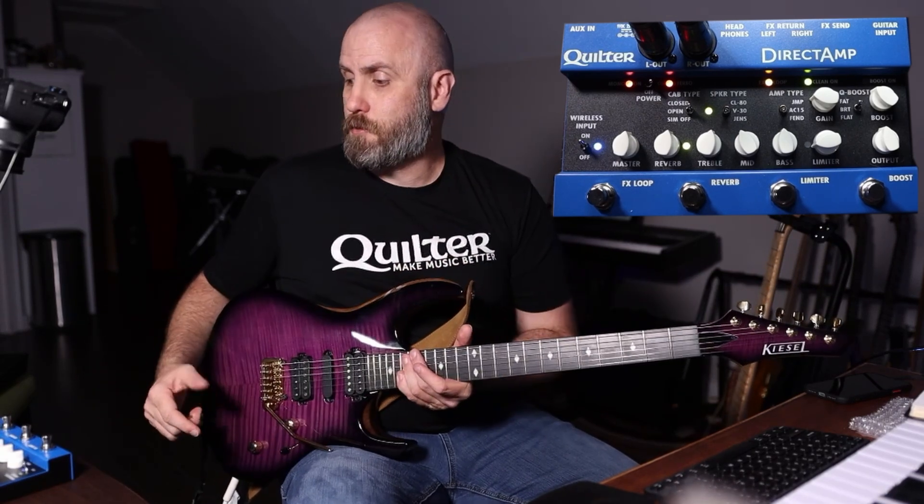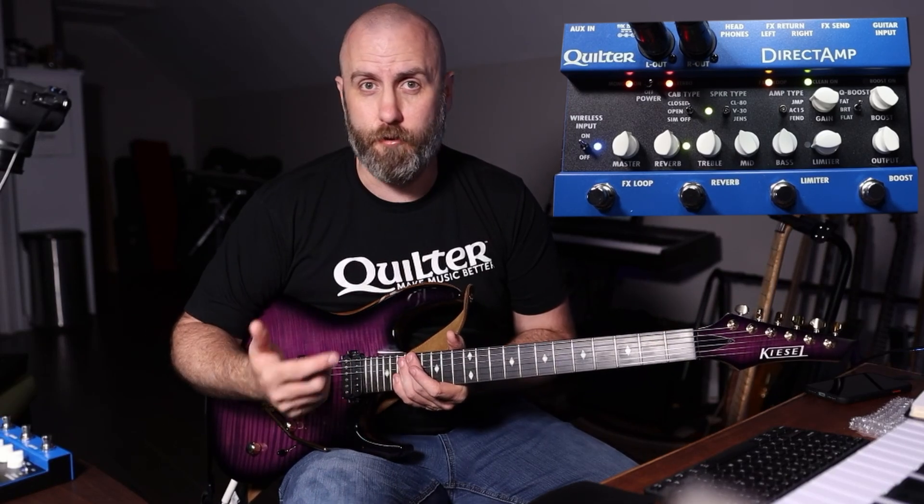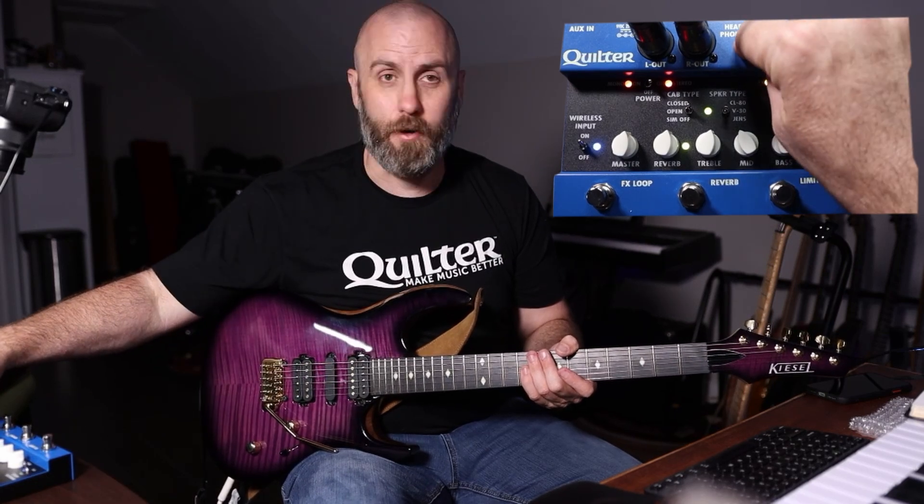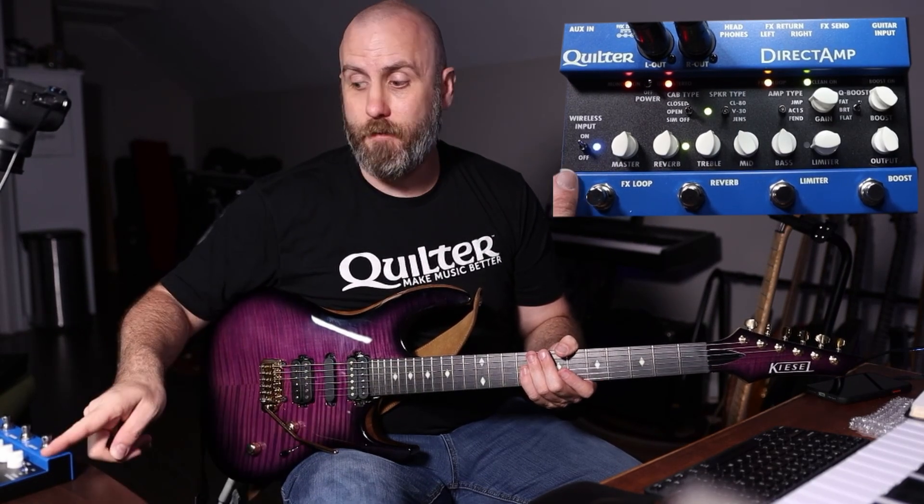On the Direct Amp we have a guitar input, an effects send and return — so you have an effects loop where you can add modulation, delay, and reverbs, just like on a real guitar amp. Your drive pedals go to the front end of the amp via the input, and your modulation, delay, and reverb go into the effects loop. That keeps the signal path clean so your delays and reverbs sound very nice and don't bleed into an overdriven front end. We also have a headphone out, which is great for practice.